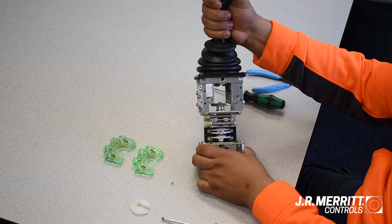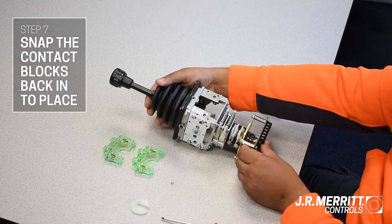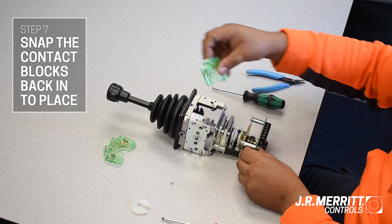Once tight, the handle can now be put back into its center position. Finally, grab the contact blocks and snap them back into place.